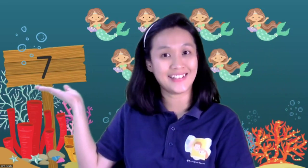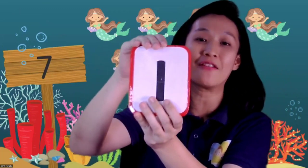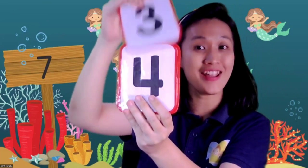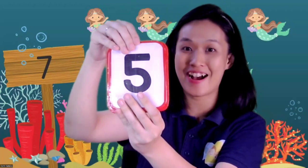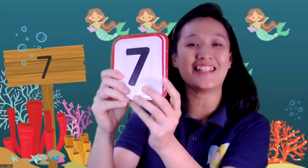Can you say seven? Yes, that's good children. Now let's count from one to seven. Open your eyes, open your mouth. Let's start counting: one, two, three, four, five, six, seven. That's good! And this is number seven.